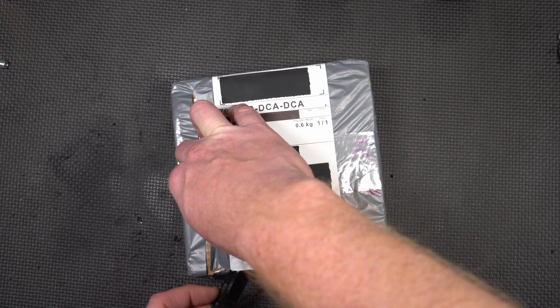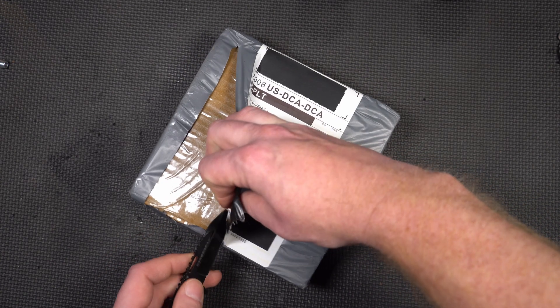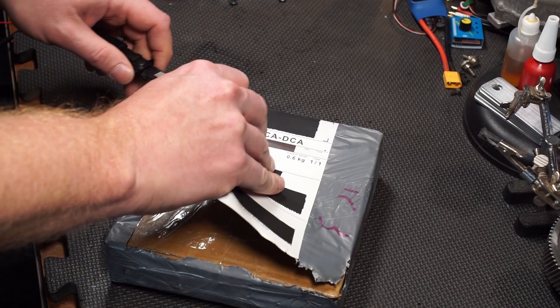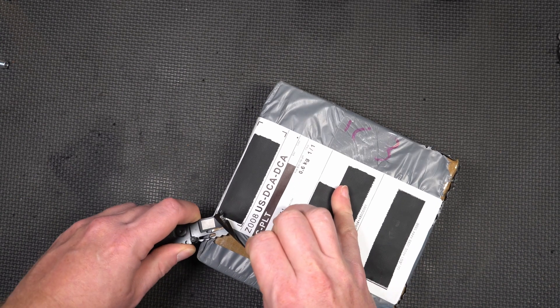I bought this thing because we're going to be drawing way more power than what this thing can deliver, especially with the other ESC that I ordered, which is coming with a motor — it's an LMT3100 motor.